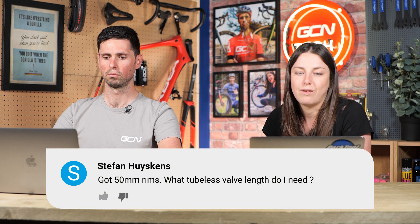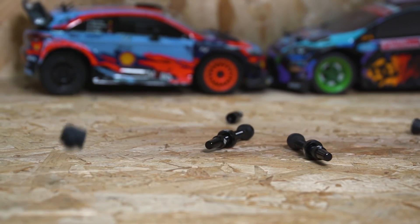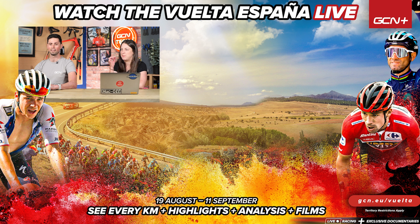Last question is from Stefan. I've got 50mm rims — what tubeless valve length do I need? Not 40mm — don't go too small. If your rims are 50mm deep, you need a valve that's a little longer. Lots of valves come in a 60mm option, which might just barely have enough poking out of the rim to get your pump on, but play it safe and go for 80mm length valves. There'll be plenty sticking out — no stress. Also, if you're buying a new bike or new wheels, check the box first as tubeless valves are often included. If you are buying new ones, get some cool colored anodized valves — they add a little something to the bike. Can't beat some colored anodized tubeless valves. Pimp your bike out, treat yourself.